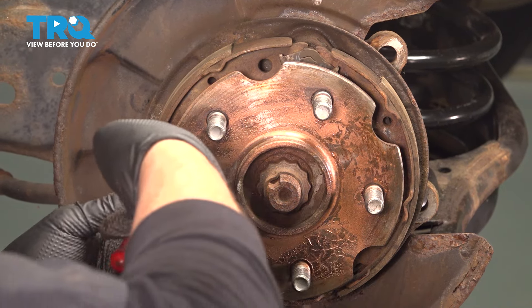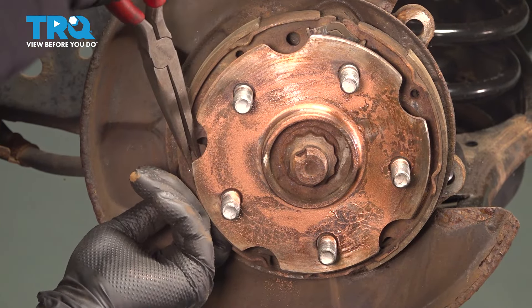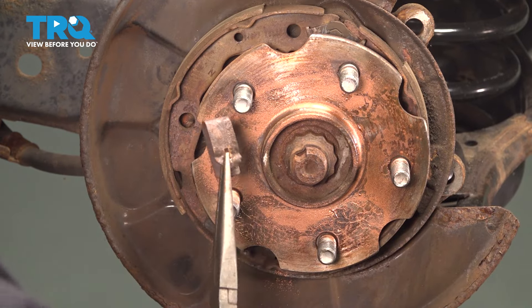Now I'm going to take my center spring out. I do have new hardware, but it's just a good habit so you don't say, 'which spring went where?' Because they are different designs.